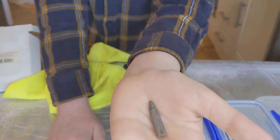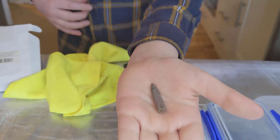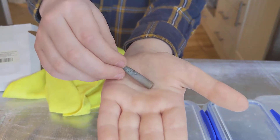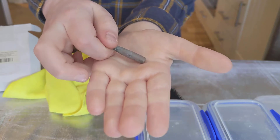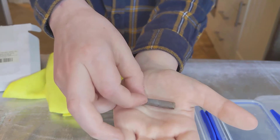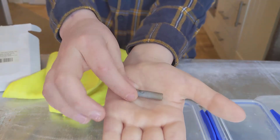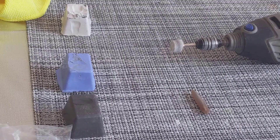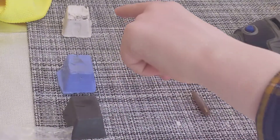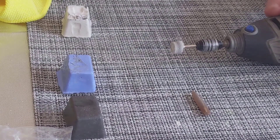We have just sanded a belemnite down a bit, and it's looking way better than it did before we put it in the vinegar. We have some polishing compound that we are going to use to polish the belemnite some more, and the ammonite chunks and the brachiopods. We will be using the Dremel along with these polishing compounds to polish up this belemnite here. Let's do it.